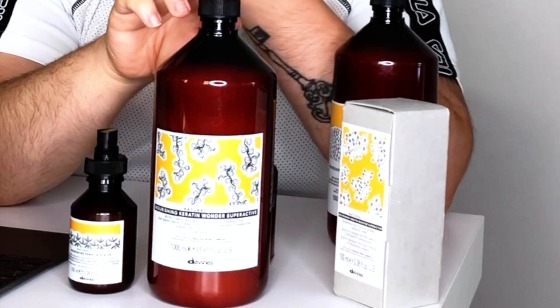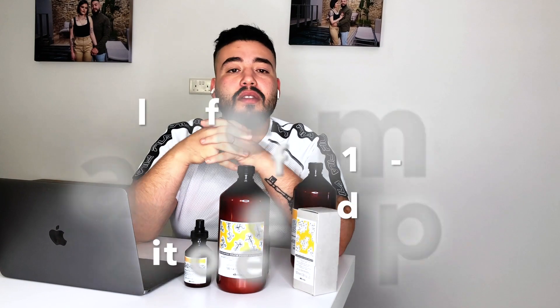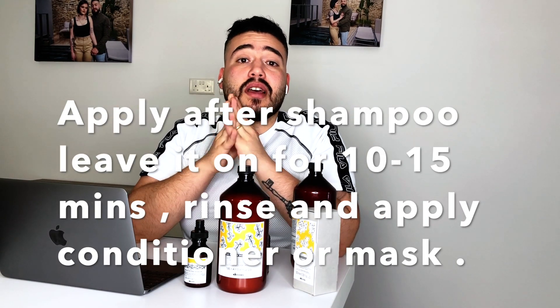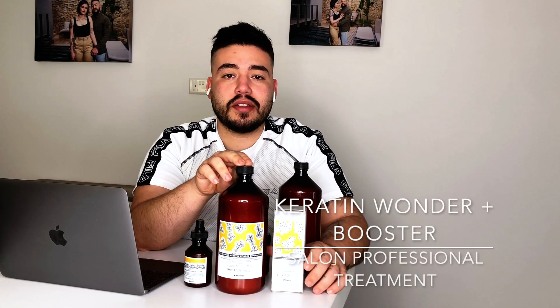As explained, this is an ideal four-step home treatment, but it is also the maintenance for the salon treatment, which is one of my favorites — the Nourishing Keratin Wonder Super Active. This is a professional treatment that can only be done in salon by your hairdresser. Together with the Keratin Wonder, you can add the Keratin Booster Super Active.